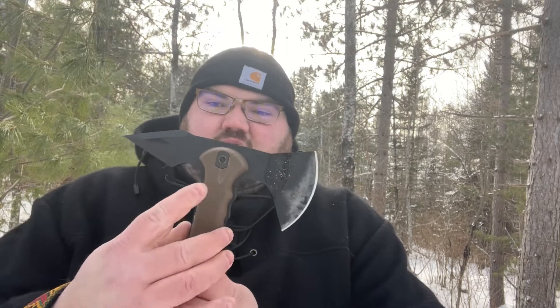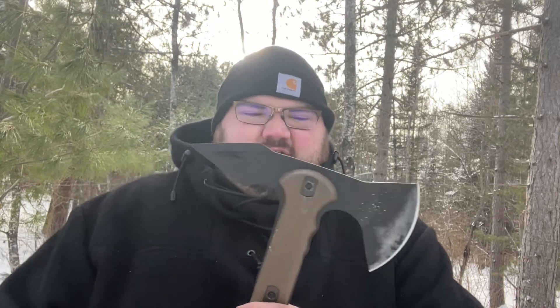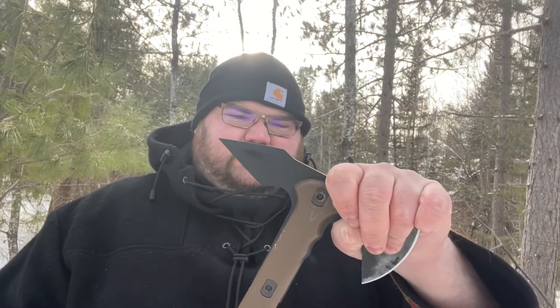So it chopped through that log alright. But this bolt right here loosened up a little bit. Handle held up alright though, so let's try a throw test and throw this into a tree as a tomahawk.